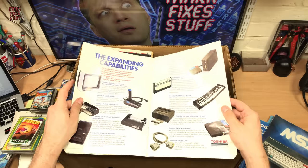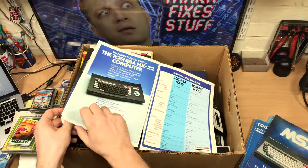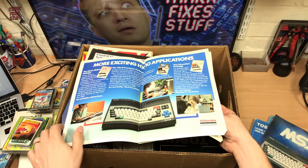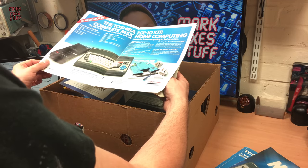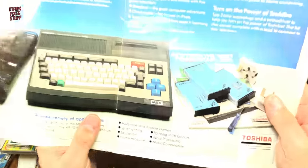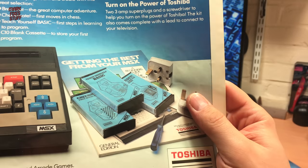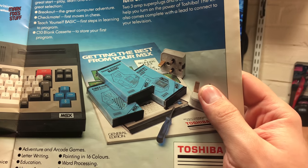There's all sorts of peripherals and stuff in here. The HX22 is listed in the back — wonderful. Oh, there's the robot from the adverts. Do you remember? Hello Tosh, you got a Toshiba? Which of course was a kind of parody usage of Alexei Sayle's 'Hello John, got a new motor?'